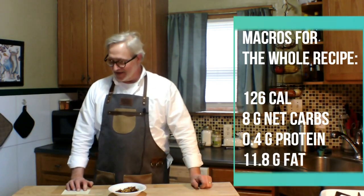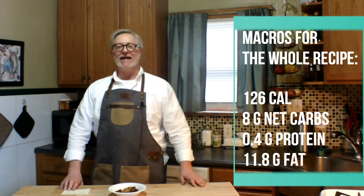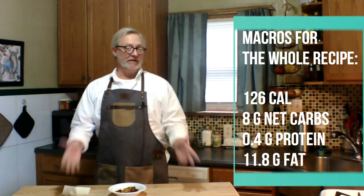While we're waiting for the remaining slices to finish — about five more minutes — check out this lovely little bowl of chips. They're pretty crunchy, really lovely. They are a little small, so next time I might cut the zucchini on a bias so they end up a bit bigger. The macros for the entire recipe are 126 calories, 8 grams net carbs, 0.4 grams of protein, and 11.8 grams of fat.